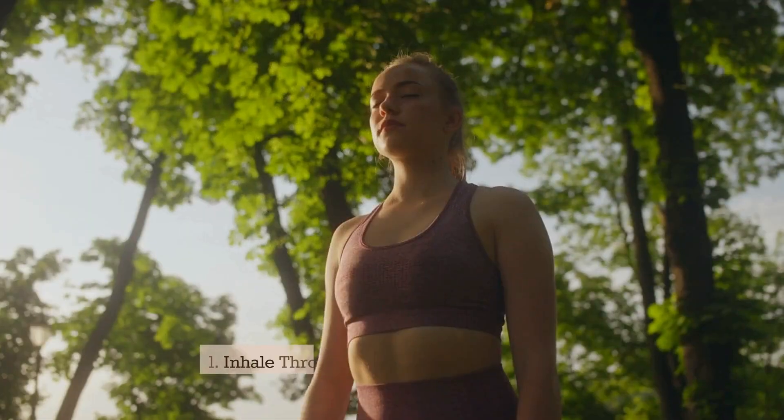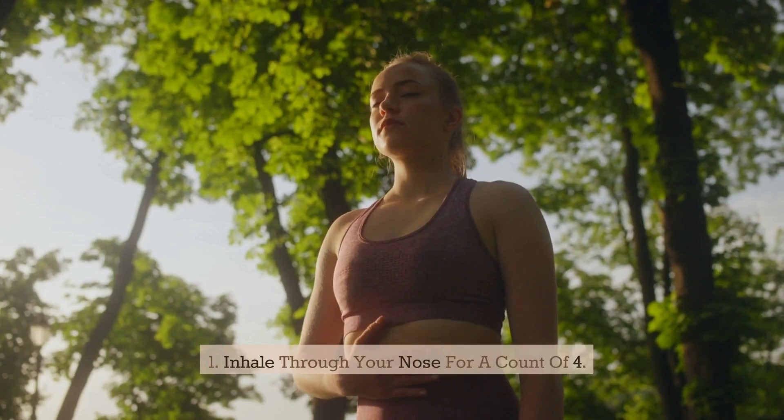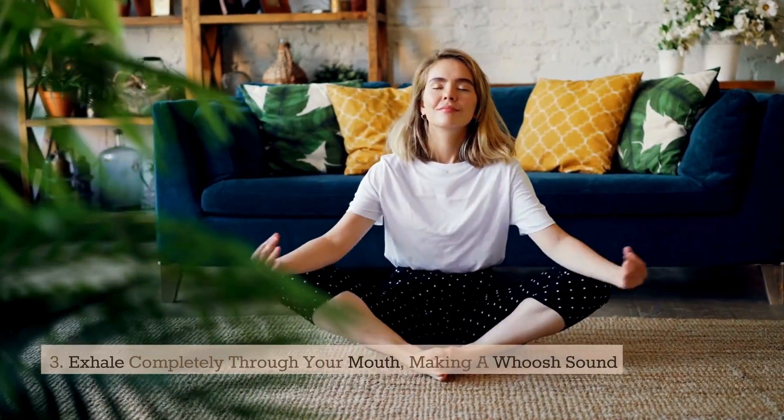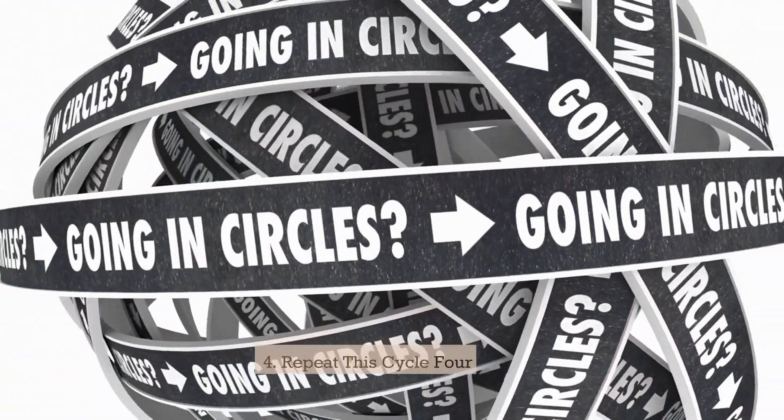Here's how it works: inhale through your nose for a count of four, hold your breath for seven counts, exhale completely through your mouth making a whoosh sound for a count of eight. Repeat this cycle four times.